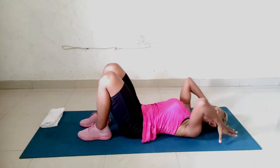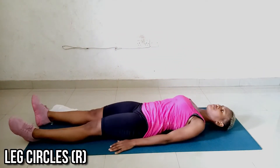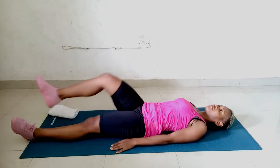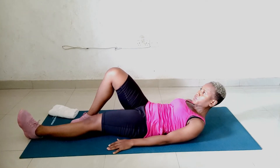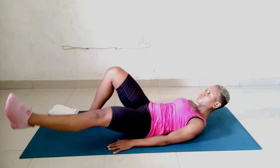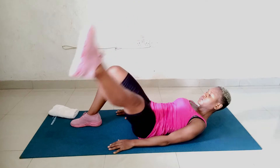Stretch out your legs by starting in a face-up position, your arms by your sides, your palms facing down. We're going to start with the leg circles. Let's start with the right leg first. Bend your left knee and place your left foot flat on the floor. Exhale and curl your head up. Let's circle the right leg.